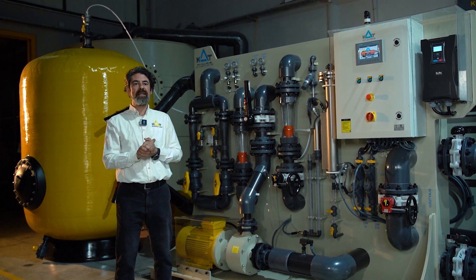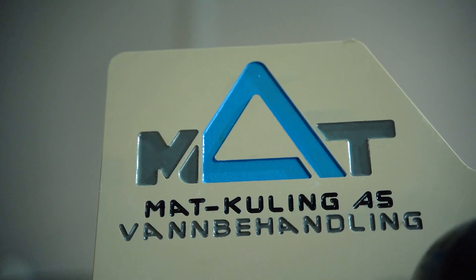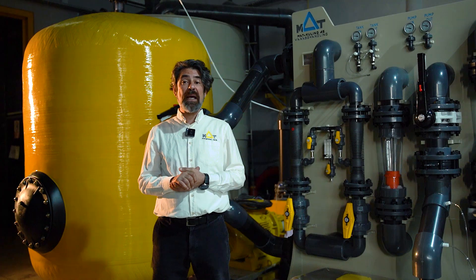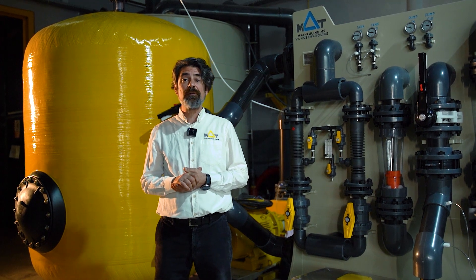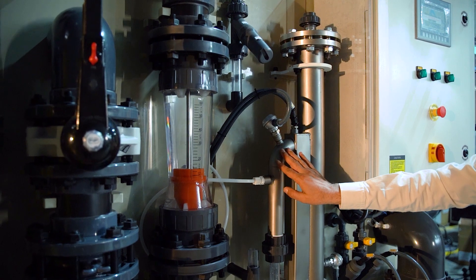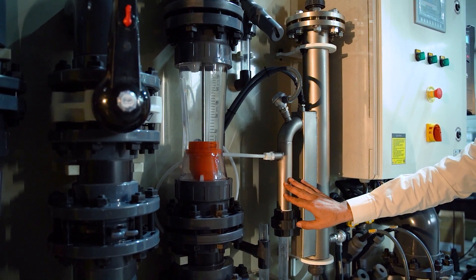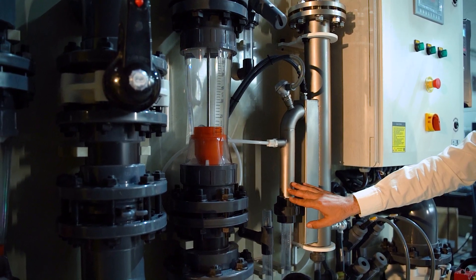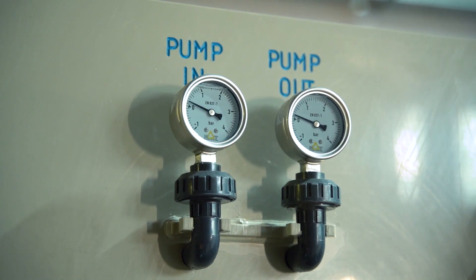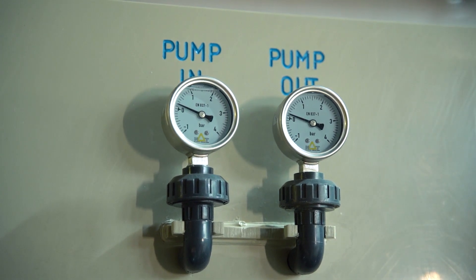MAPT Ozone contact skids are plug and play units made of completely recyclable materials. You can dissolve up to 4 ppm ozone, and our OCS series flow rate ranges between 5 to 500 cubic meters per hour. You can load an ozone amount between 10 to 1,000 grams per hour.